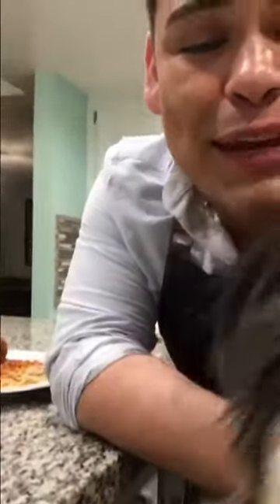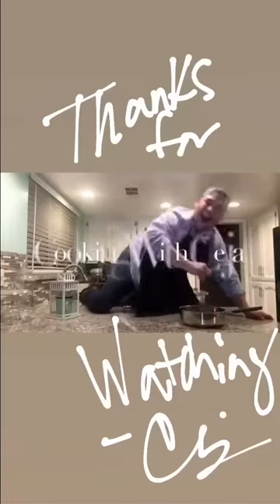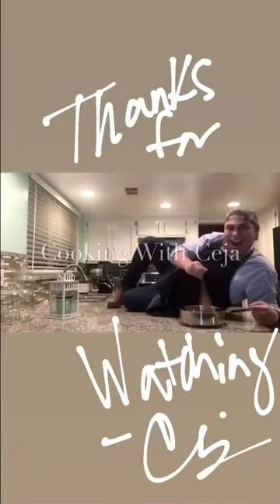Thank you for watching this week's episode of Cooking with Seja. I hope you enjoyed it — I know Baloo enjoyed this week's episode, and he'll probably enjoy a meatball or two as well.